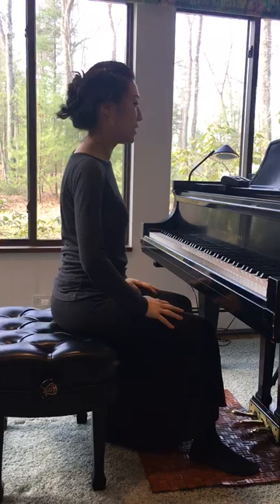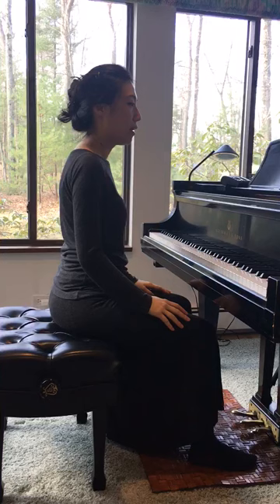First, please sit correctly with your two legs side by side, firmly to support your upper body.